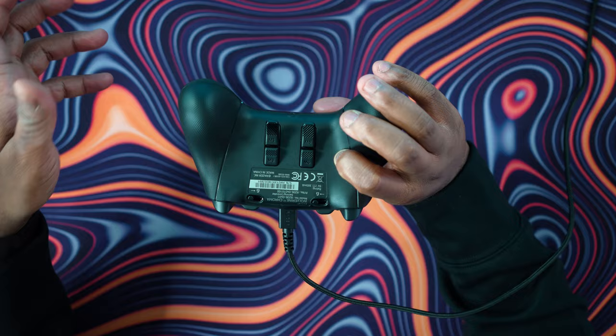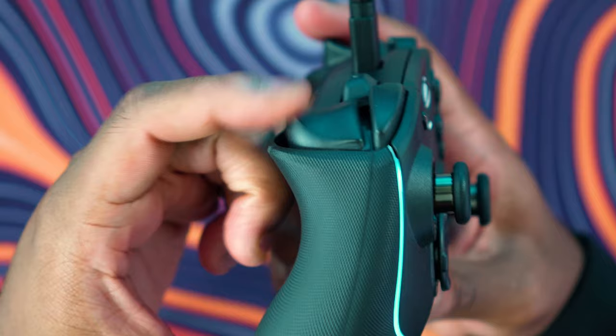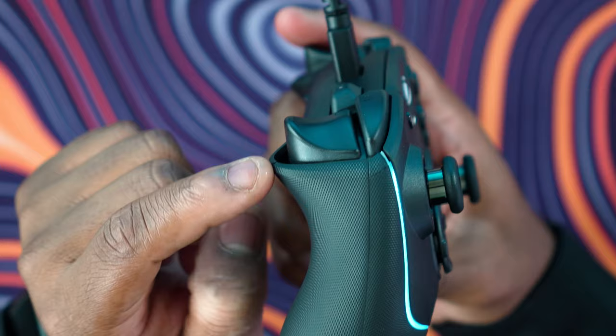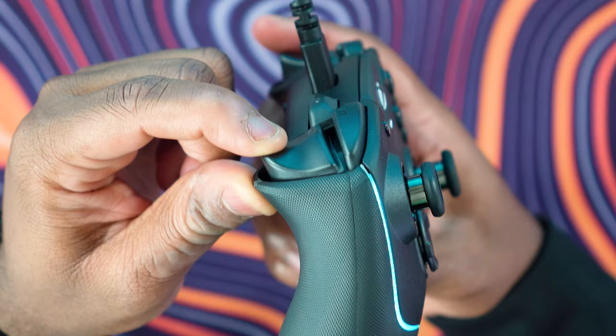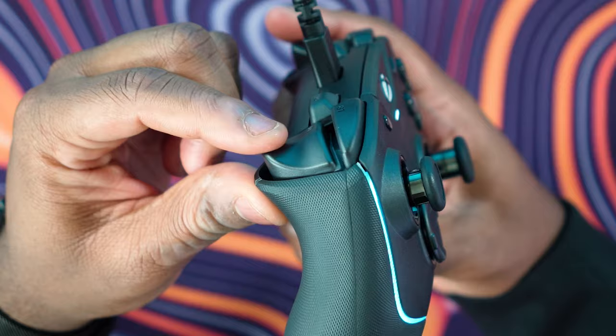Next, we have trigger stops. You can set your triggers to be a full press, which has quite a bit of range — great for driving games or story games that don't need a half press like you would in an FPS. The trigger stops have also been vastly improved compared to the previous generation of Wolverine controllers. On the older controllers, if you pressed the trigger really hard, the trigger stop would sometimes disengage and you'd do a forceful full press, having to re-engage it. I'm glad the build quality in that aspect has been vastly improved.